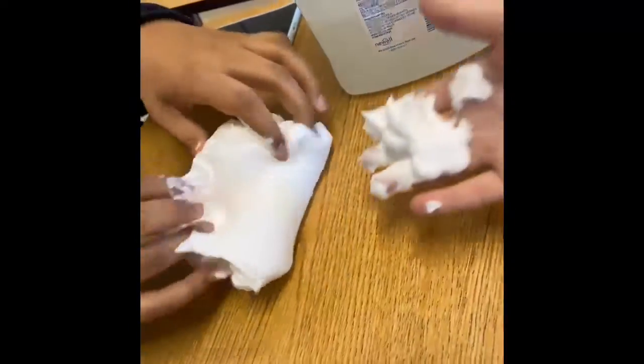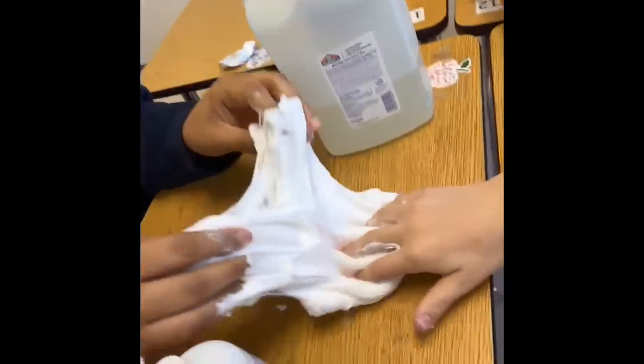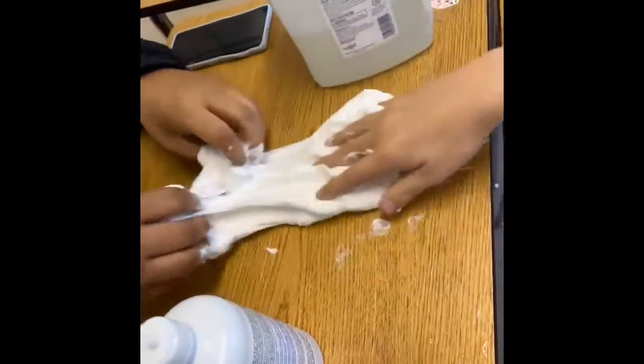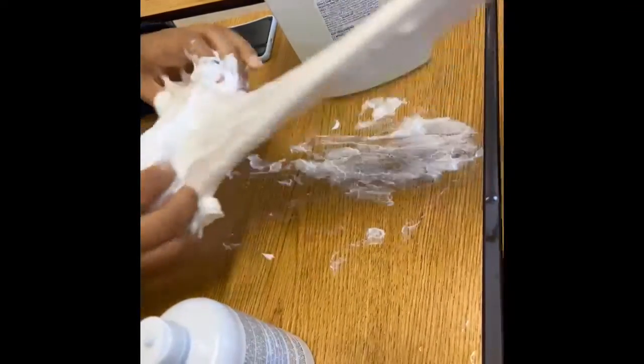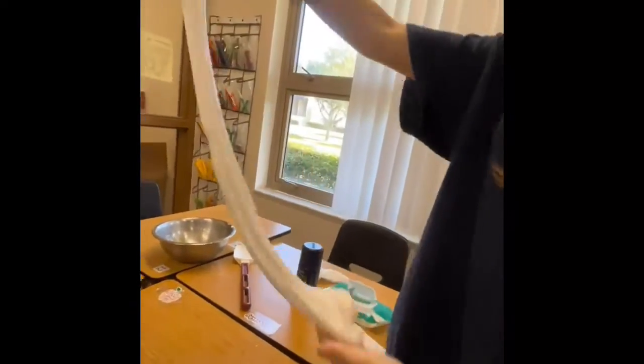Then you're going to want to mix it in with your hands. That's how you make fluffy slime. You can add more shaving cream, and you can add color if you really want to — that's optional.